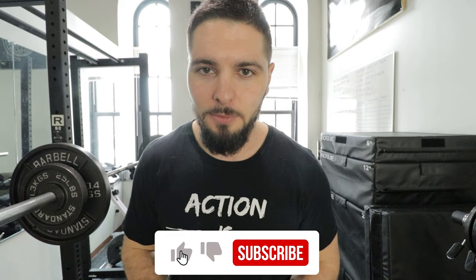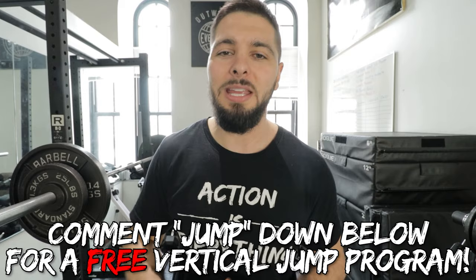Like, comment, subscribe, and comment 'JUMP' below for a free vertical jump training program. Get my coaching if you want me to personally coach you to a higher vertical jump. Add these into your plan to increase your vertical jump and dunk on anybody. I'll see you in the next video.